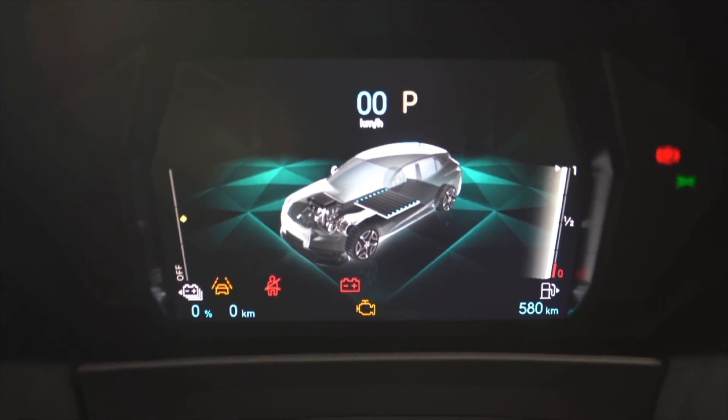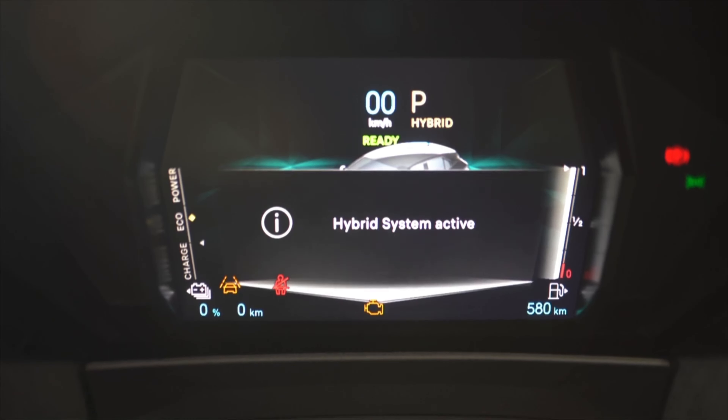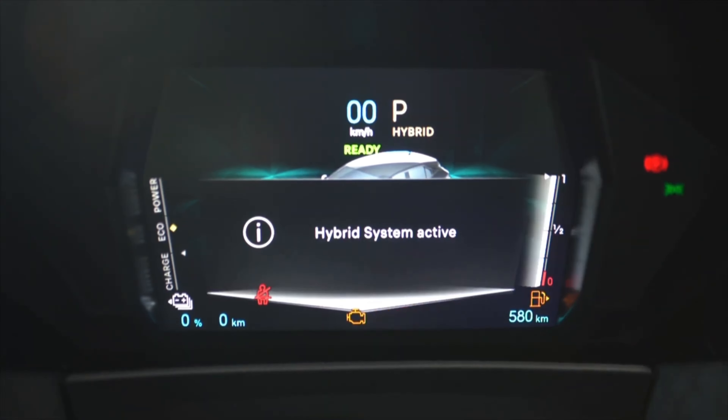Standard equipment includes front and rear parking sensors, reversing camera, emergency braking systems, traffic sign recognition, speed limit recognition, driver attention alert, cruise controls, rear cross traffic alert and a whole host of safety features.